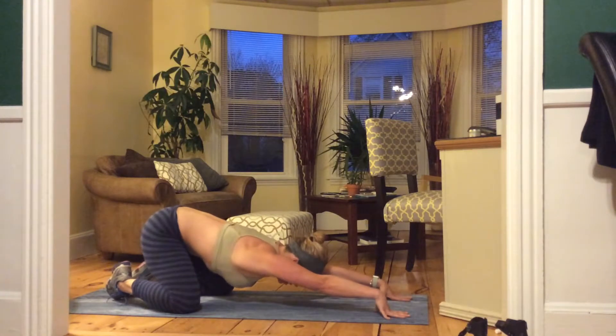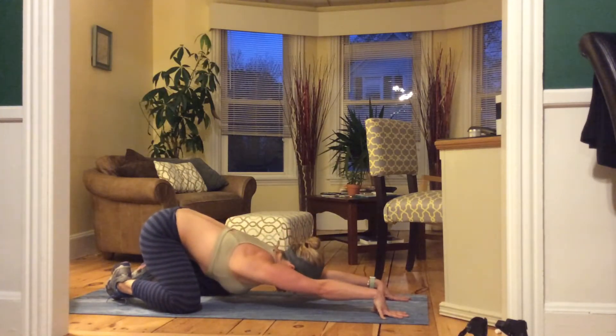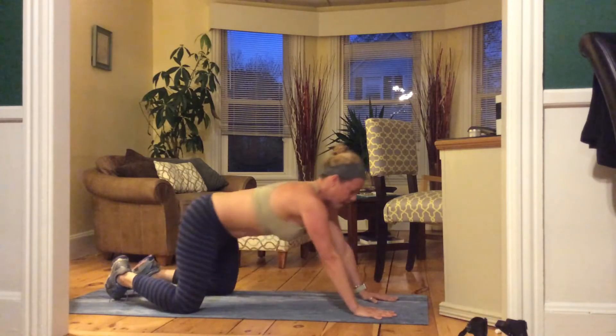Find a nice stretch here. Suck in your belly. Nice deep breath. Really nice stretching out that back. And let's bring it back up for the other side.